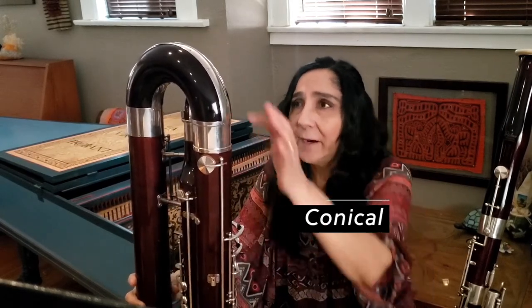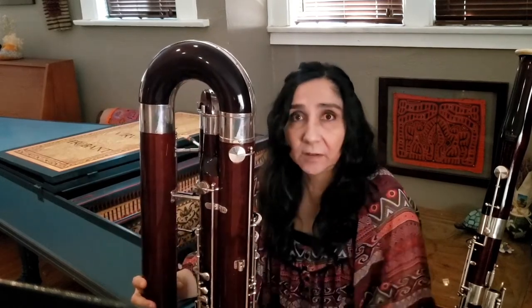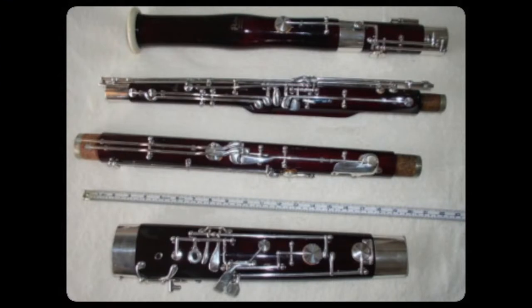Both instruments are conical in shape, but they are bent many, many times so we can transport them. The name bassoon is the English translation from the Italian original word, fagotto, which means a bundle of sticks. And as you can see in the picture, the bassoon is a bundle of pieces of wood put together.